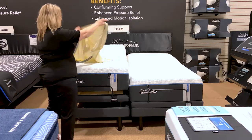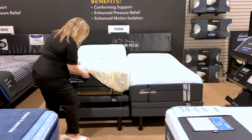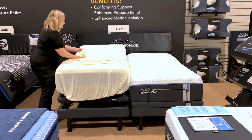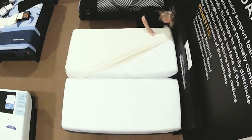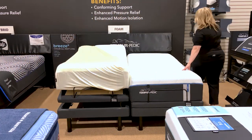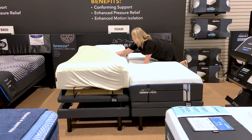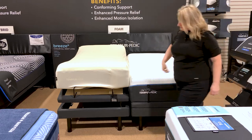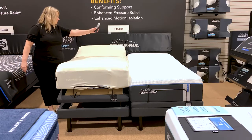At my home, I always start at the foot of the bed. I'll get that corner on there — and done.